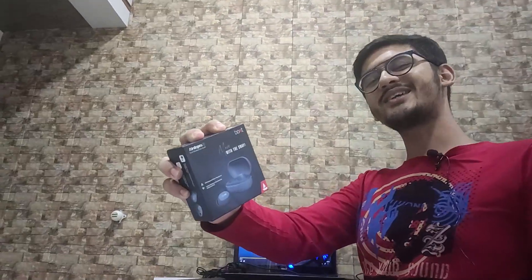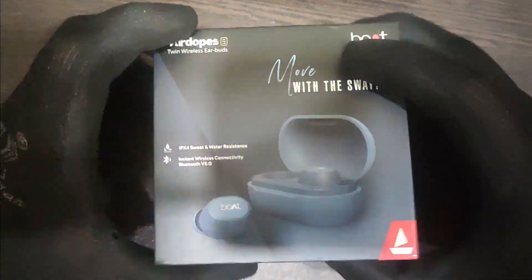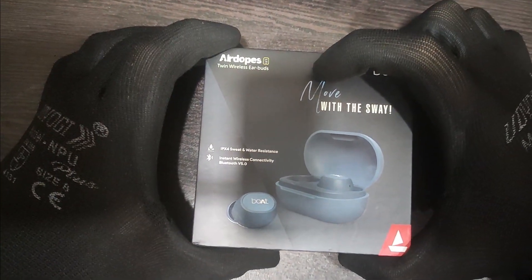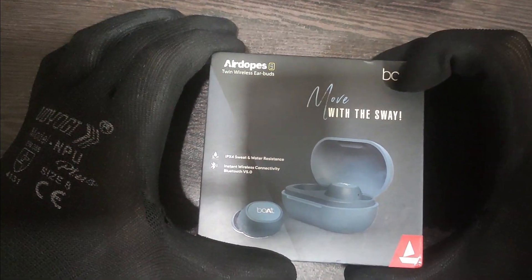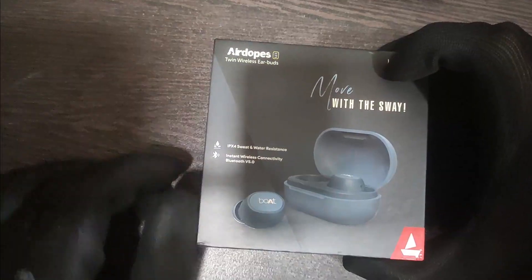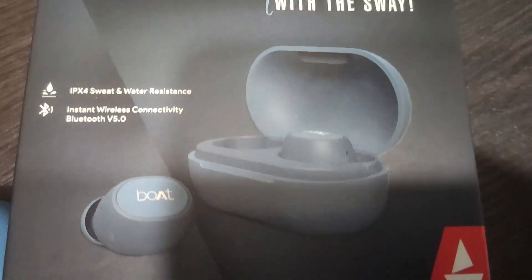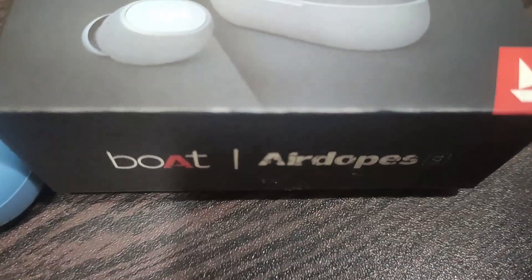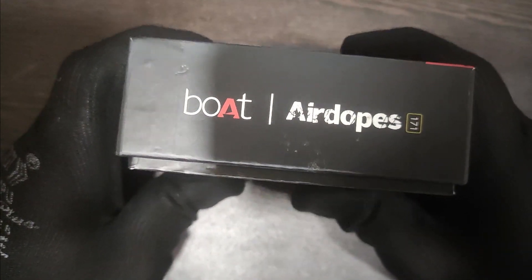So this is the main unit — it looks good. I have already unboxed it for safety reasons, but let's unbox it for you and show what's in the box. So this is the main box, the Boat Airdopes 171. Here it is written 'Move with the Sway.' This is the Boat logo, and it has IPX4 water and sweat resistance, and Bluetooth 5.0 inbuilt.